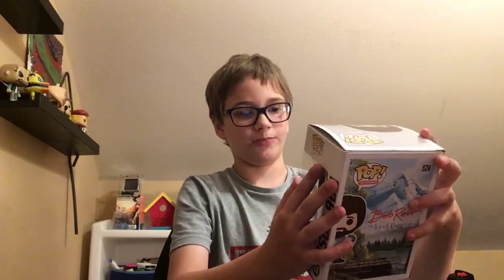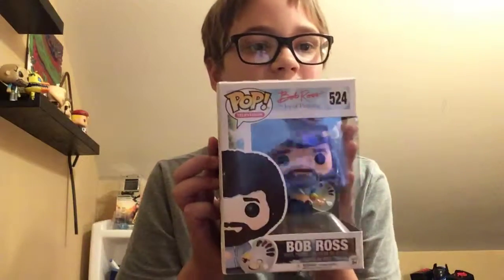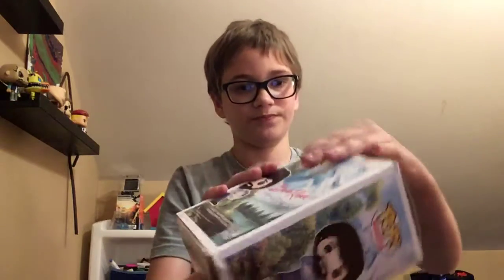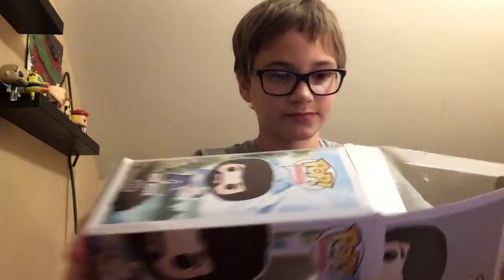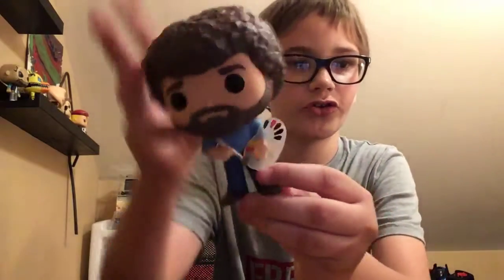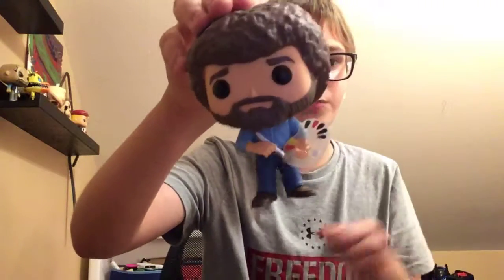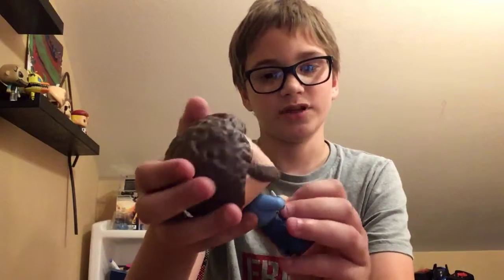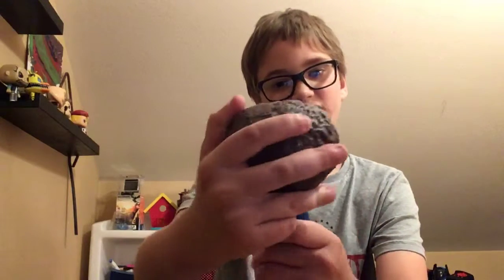First off, we have the Bob Ross Funko Pop — The Joy of Painting. He is a famous painter on a show. So let's open him up. Okay, so here's Bob Ross, and yeah, he looks pretty cool. He has his paint palette, his afro and beard, and I wonder what he's going to be painting. Super cool. I'm going to add this to my collection.